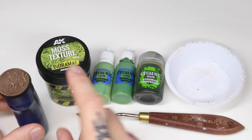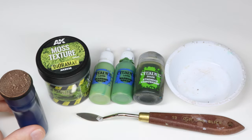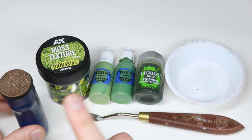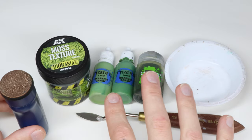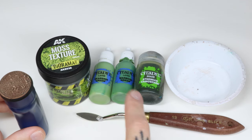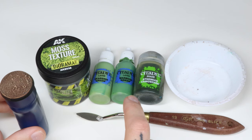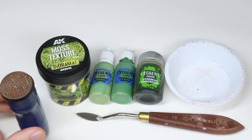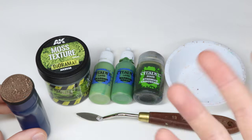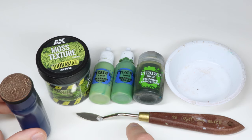You also need moss texture, which is essentially flocking material. This one is nice because it's colored like moss, so we can just put a wash on it once it has dried. You need paint as well — you can use whatever paints and colors you want for this moss, but I used a slightly more pastel green, as the leaves on the Silvaneth project were painted with a color closer to the moss color on the AK tub. Elysian green is a really nice color choice for moss highlights. You also need PVA glue, a palette knife, and a small bowl.